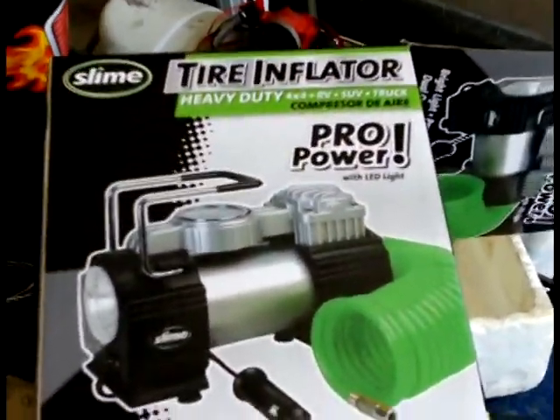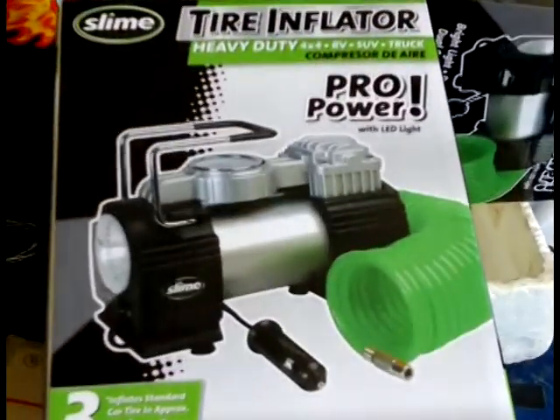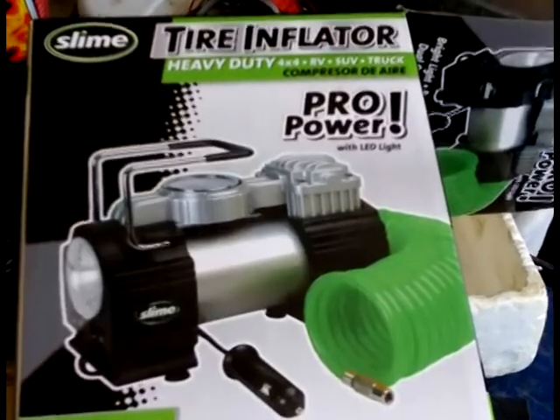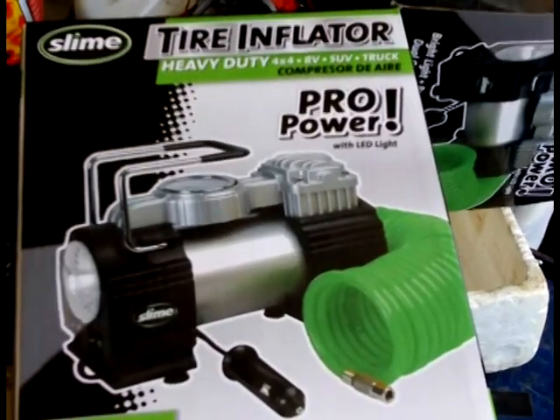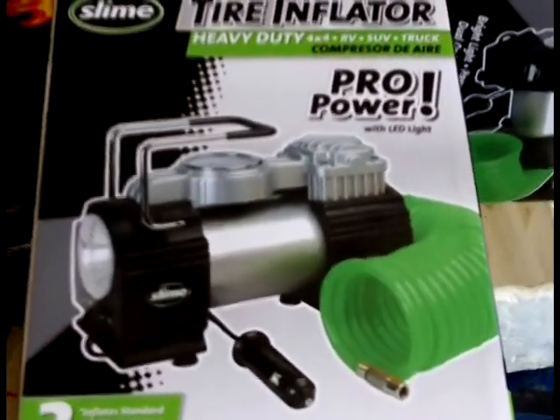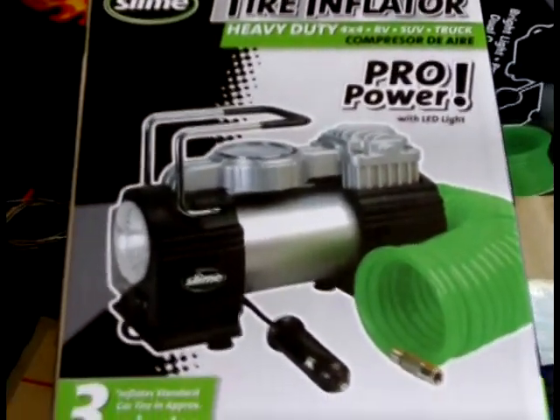I needed an extra one from a tow vehicle for the camper. Went over to the local Wally World. This is the biggest, baddest that they had — the most expensive, about $60 out the door. When I got it home, I could see that it's going to take a little modification.